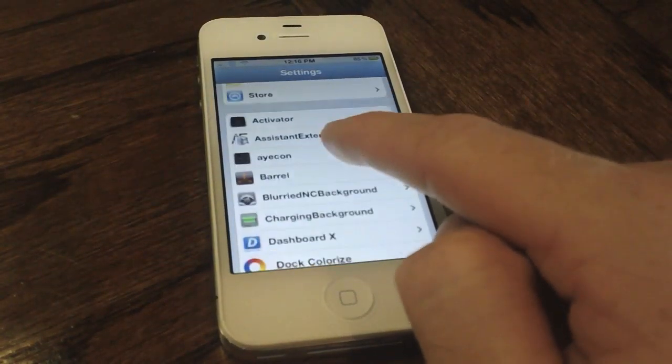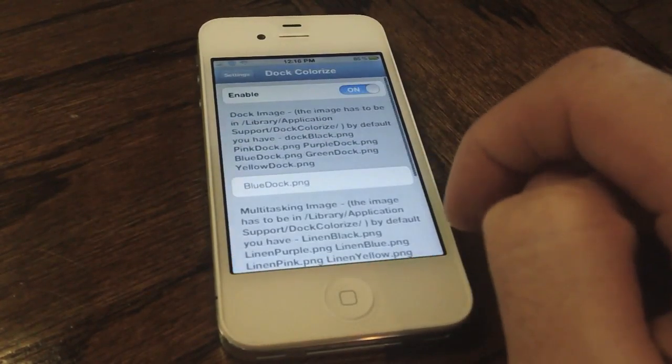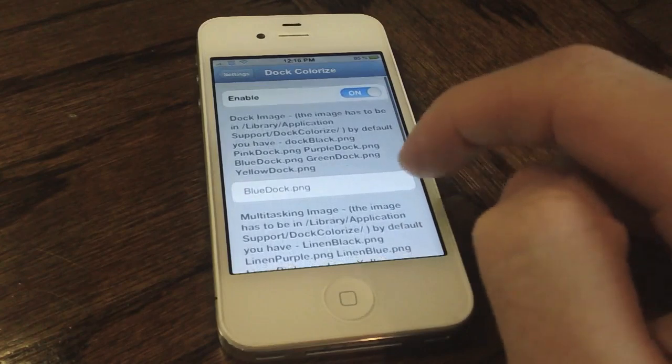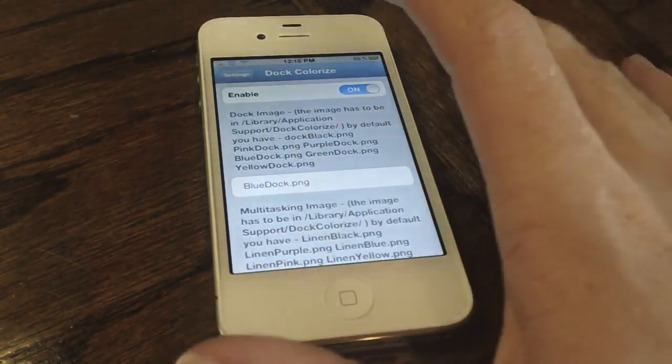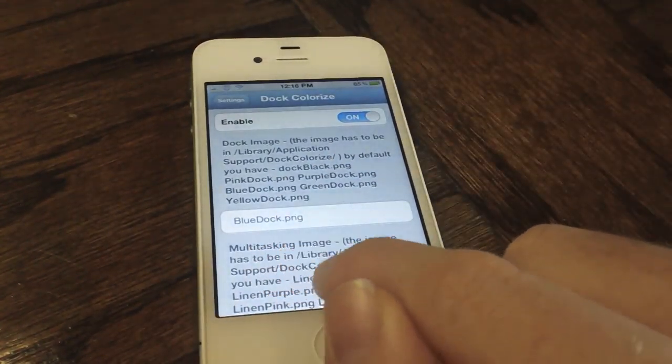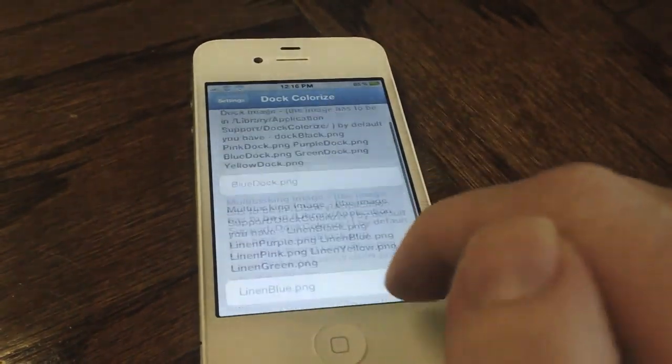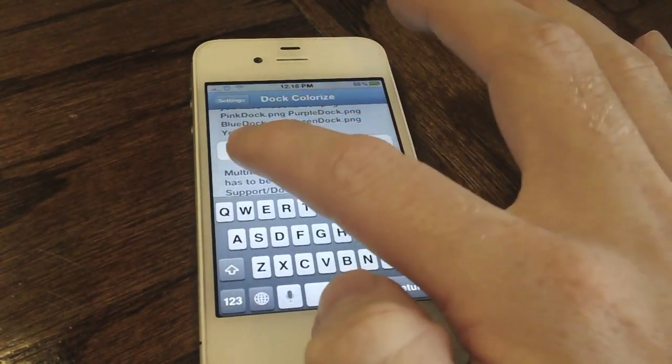Let's go ahead and jump to the settings here. We're going to take a look at just how we can change these backgrounds, because obviously you can customize which background you would like to have. By default there are some included backgrounds such as pink dock, blue dock, green dock, yellow dock, purple dock — a bunch of colors — and then the same goes for the multitasking background.